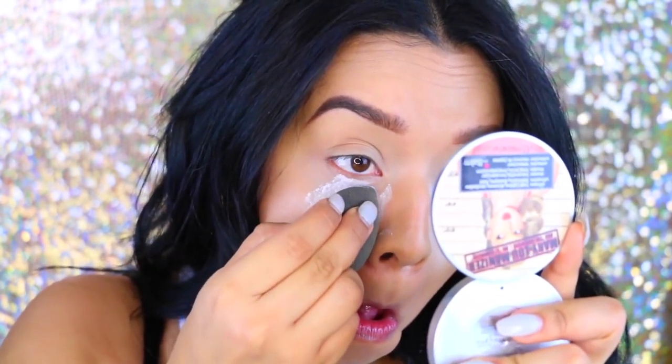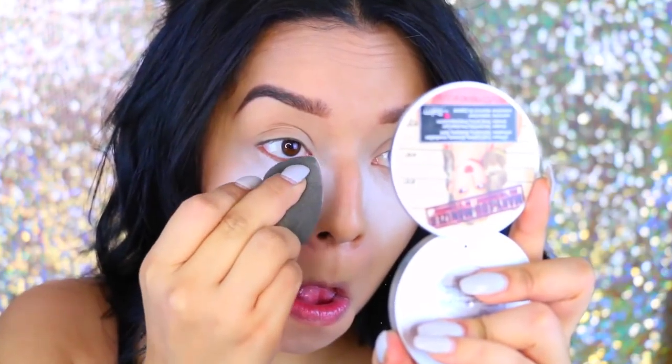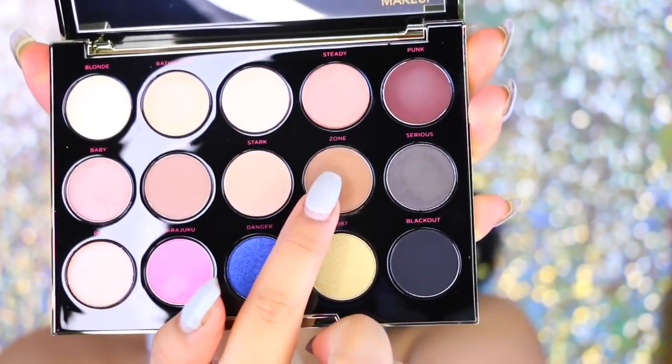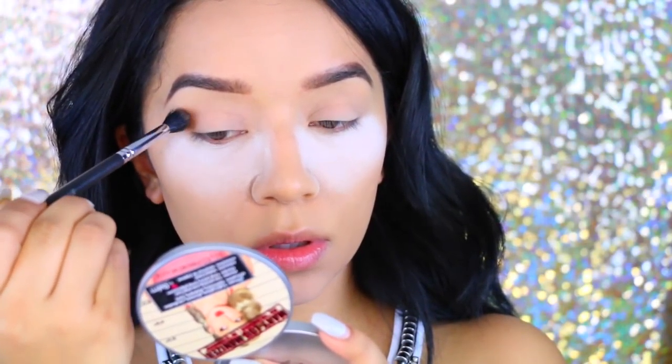Now I'm going to take the NYC Smooth Skin translucent powder. I just started using this — it was my first time trying it because I've heard a lot of people say it's a dupe for the Laura Mercier translucent powder. So far so good, I really like it.